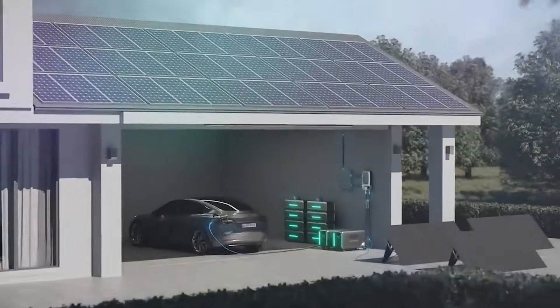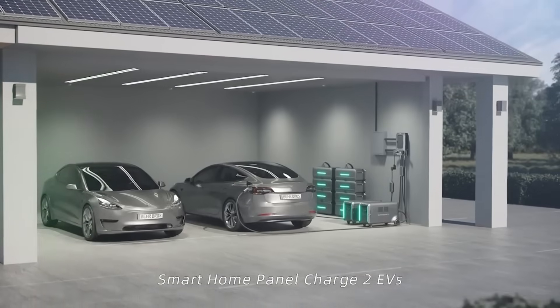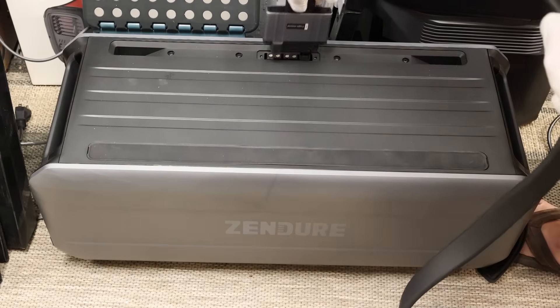Zendure is also going to offer their own home panel to allow you to hook this unit or a pair of units into your home wiring. As mentioned earlier, you'll be able to series-connect a pair of these for more inverter power. They did send me a 6.4 kilowatt-hour modular add-on battery, which is also semi-solid state, but even with a firmware update I still wasn't able to get the battery to connect — so that's something I'll have to cover in a future video.